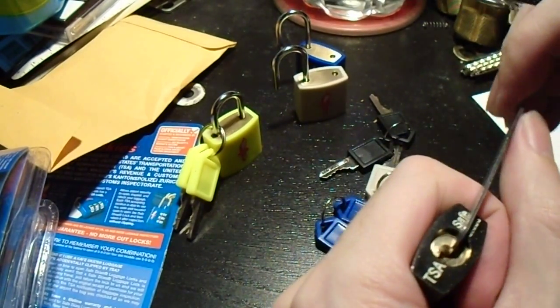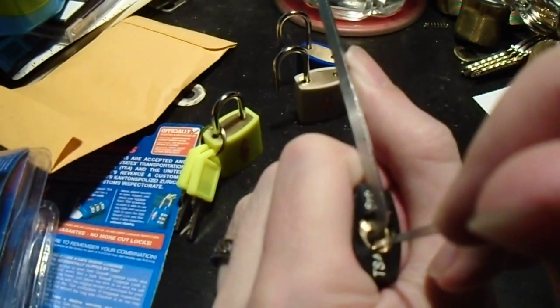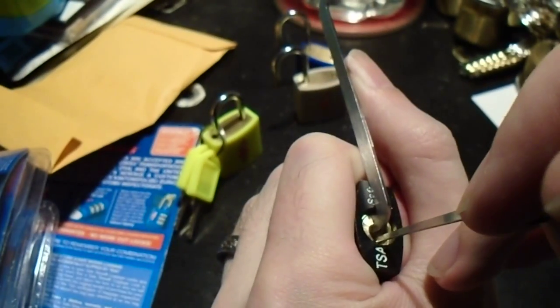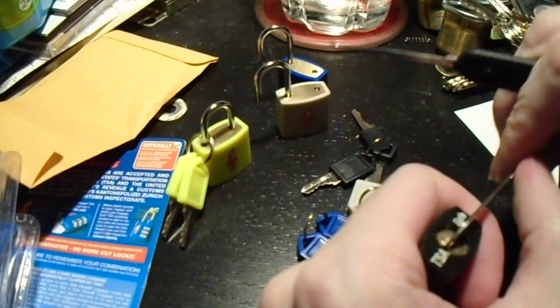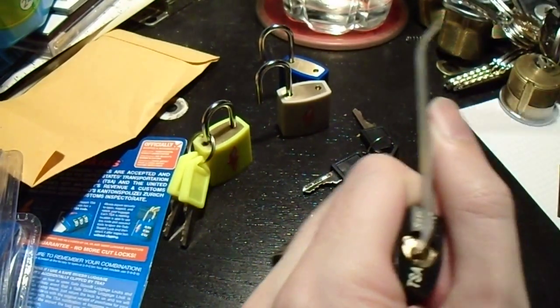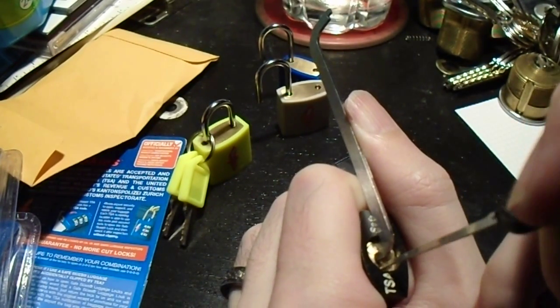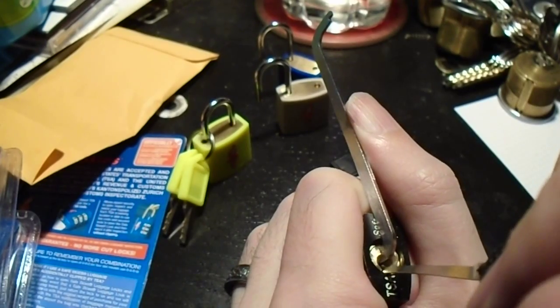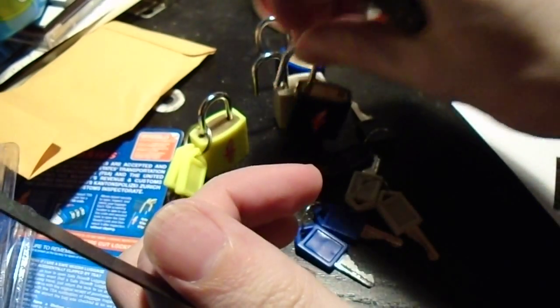This is why I hate these tiny locks. Number three. And there we go.